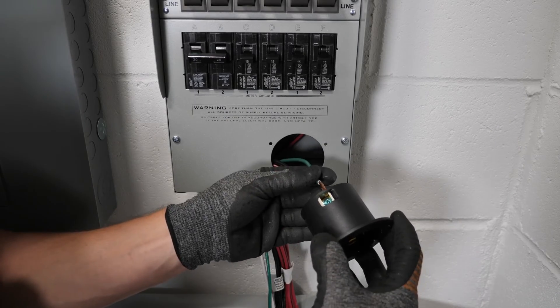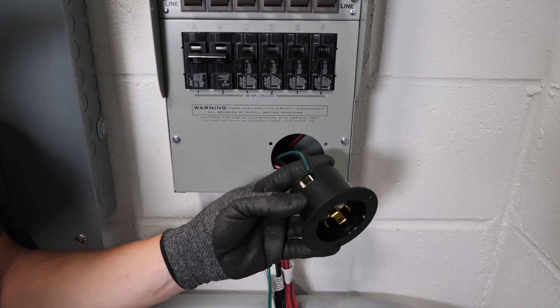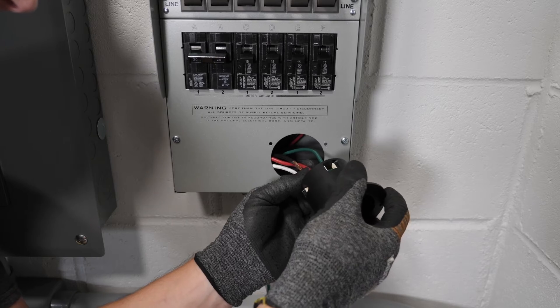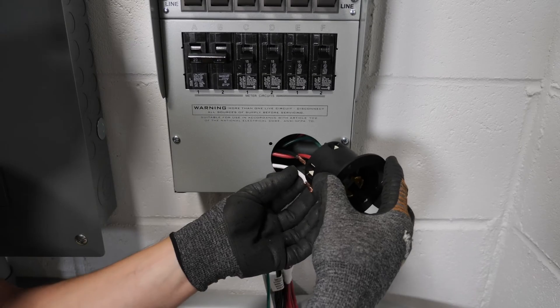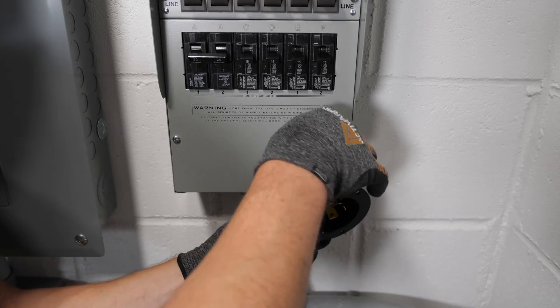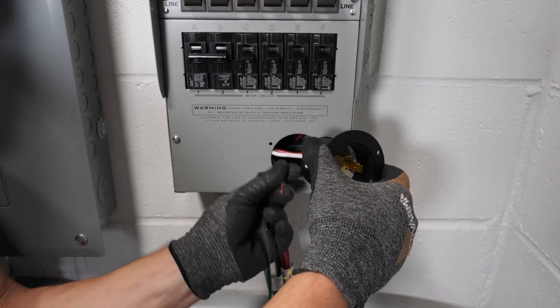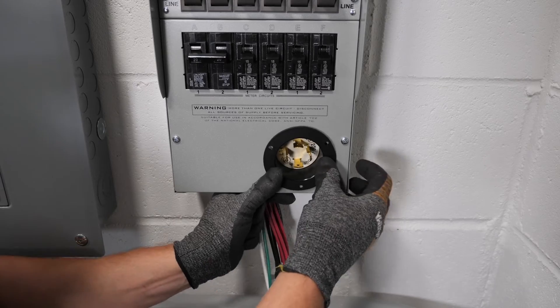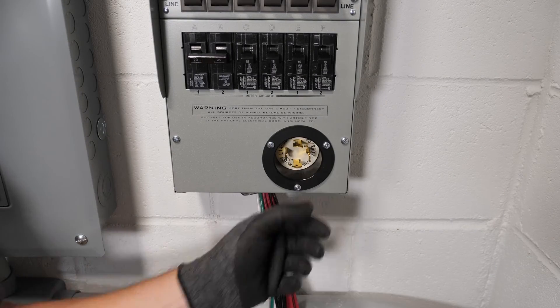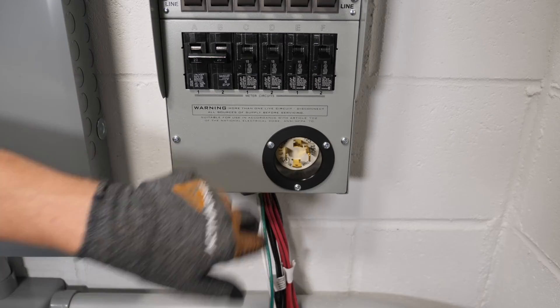We're going to start with the ground, which is green, and that goes to G. Next one is red, which goes to Y. Next is white, which is W. And then finally black for X. Then we can just install the socket with the three screws. Now we have our 240-volt socket installed.